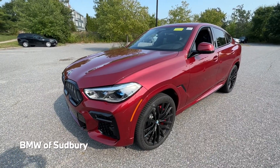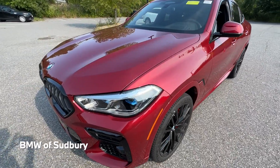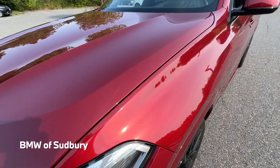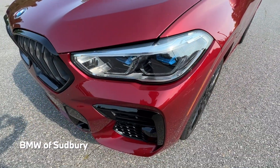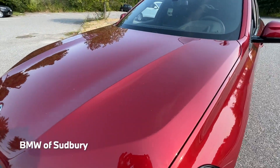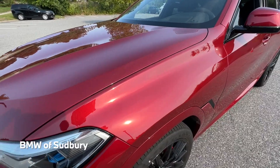This particular X6 is in Flamenco Red Metallic. It's a color that's actually exclusive to the X6 — no other BMW can be had in Flamenco Red. The X4 could have it previously, but then that got replaced with Piedmont Red.